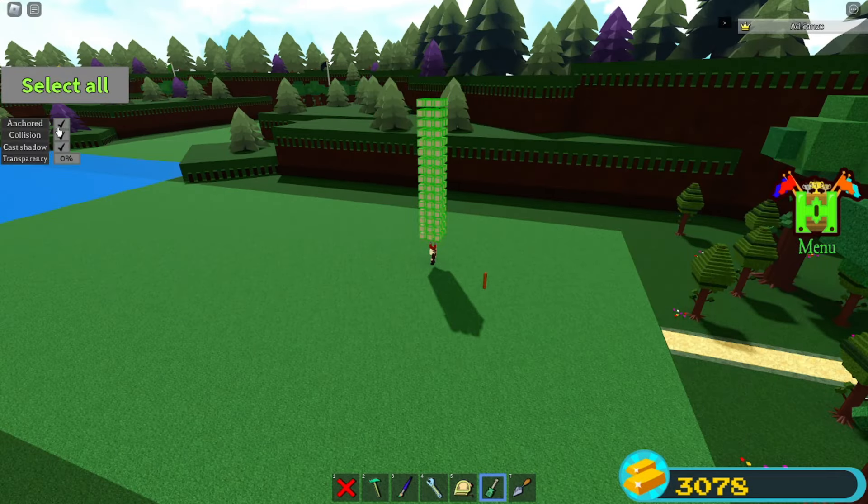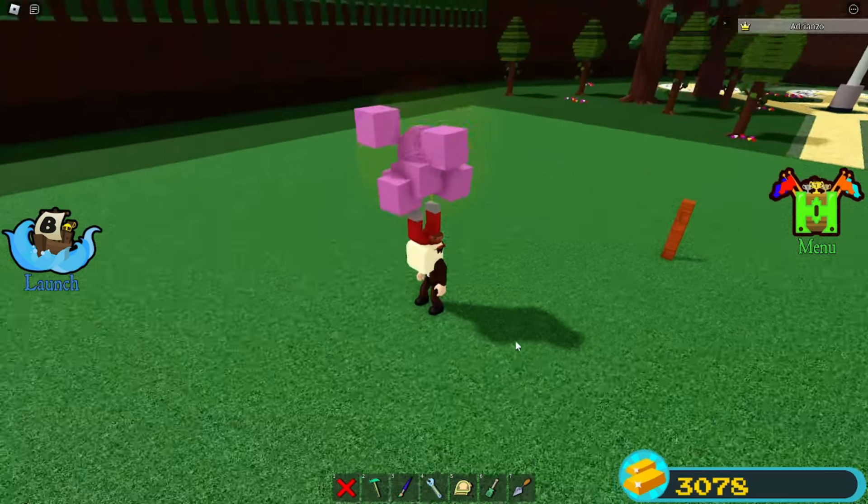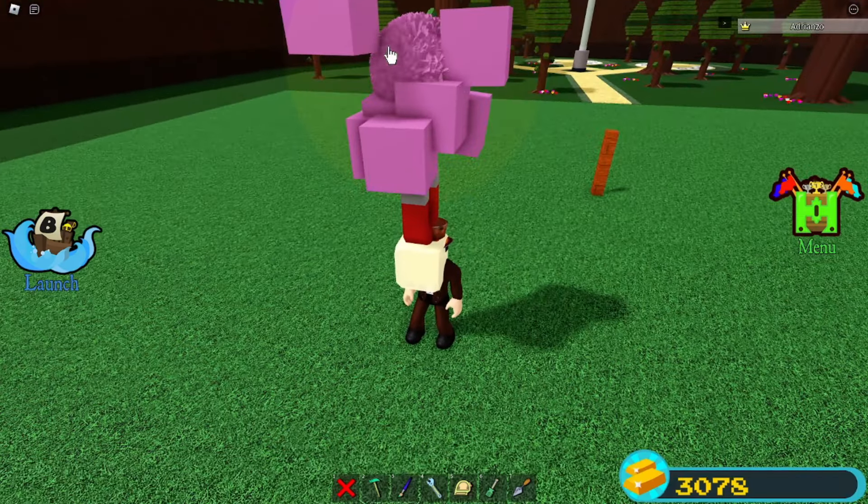Now select all of them here, turn off anchor mode, turn off collision. And you should get this little — this pretty much is a little dangerous ball here.